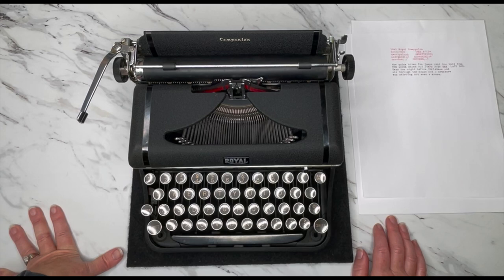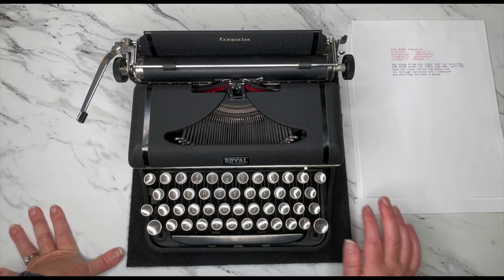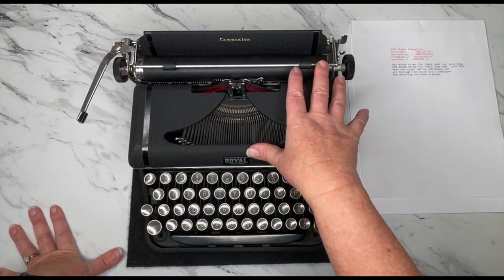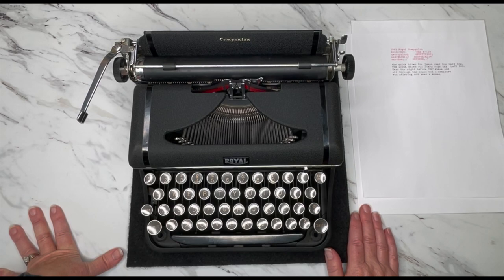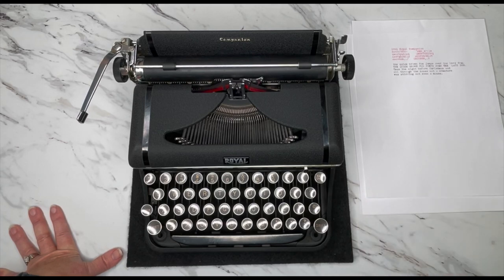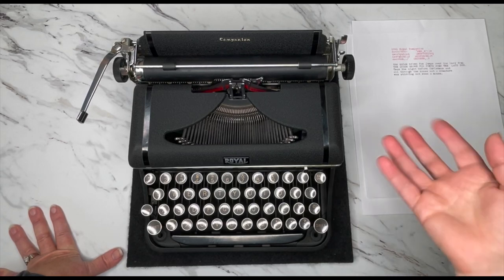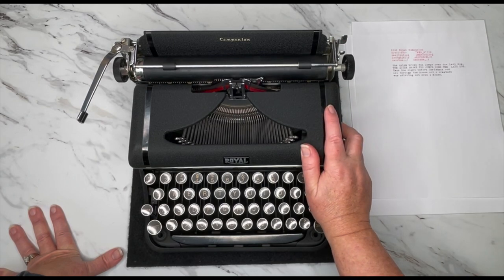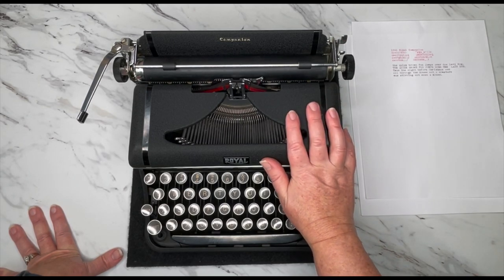Again, this is a 1941 Royal Companion. The link below will show the original product listing so you can look at up-close photos, including photos of the ribbon area. There's also a typing demo link down there so you can see how this particular one types. But if you've got one already or you found one, I hope this helps you learn how to use your typewriter. So let's go ahead and take a look.